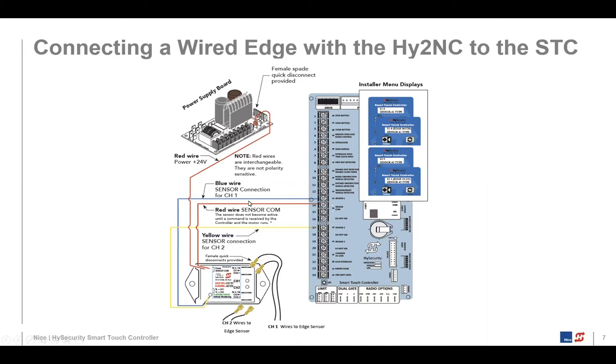Once you connect the physical hardware, you then go into the installer menu. Because we've got something connected to sensor one and sensor two, we'd go into sensor one and define what is hooked up. In this case it's going to be an edge covering the open direction or the closed direction. There's even an option, if you have the right photo eye, that can cover both directions. So we'd be defining the edge covering the open direction and the photo eye covering the closed direction.